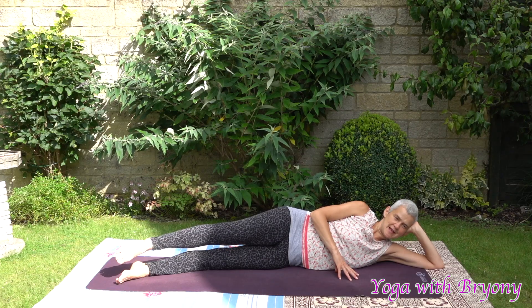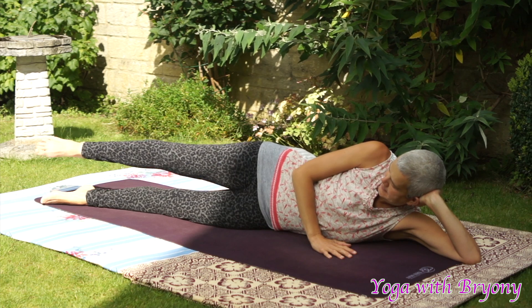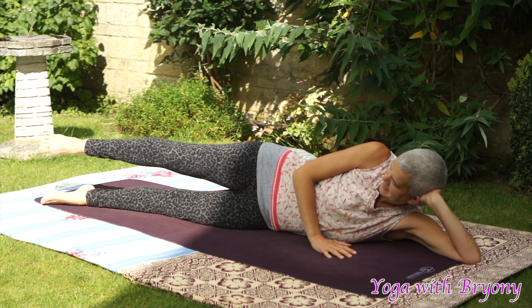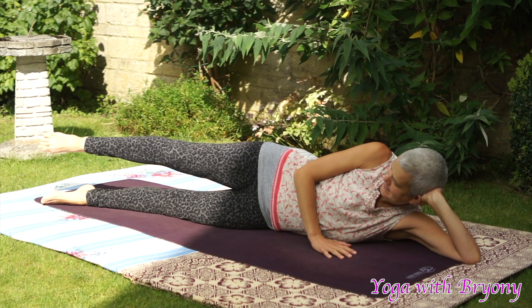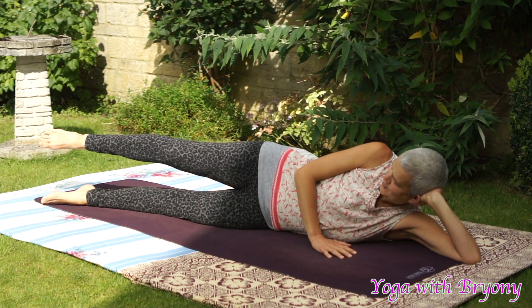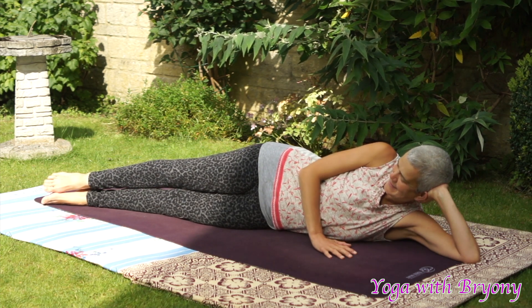Now we're just going to pulse this leg for 15 seconds. 12, 11, 10, 9, 8, 7, 6, 5, 4, 3, 2, 1. Slowly lower the leg down.